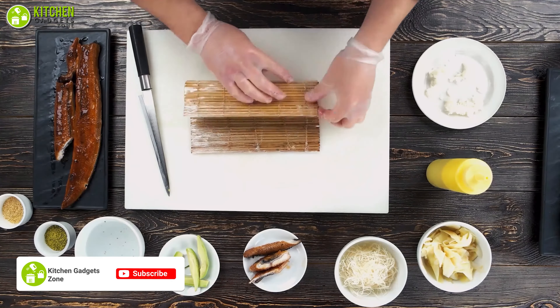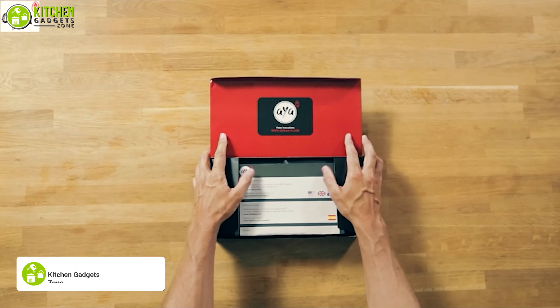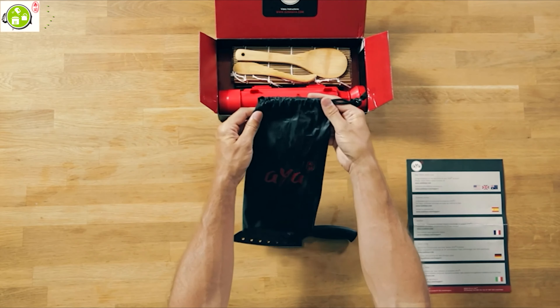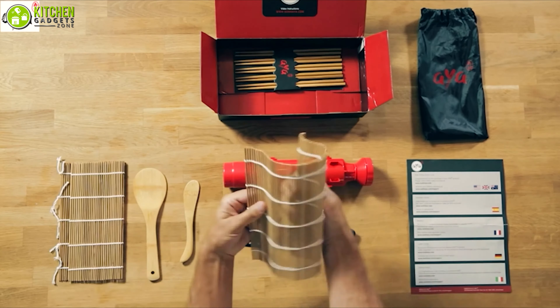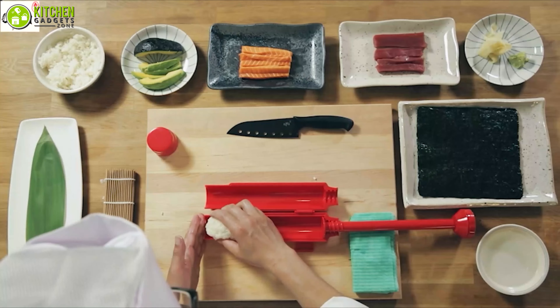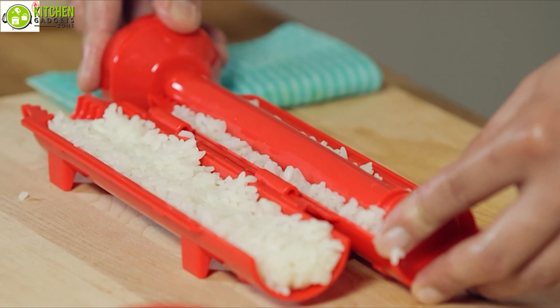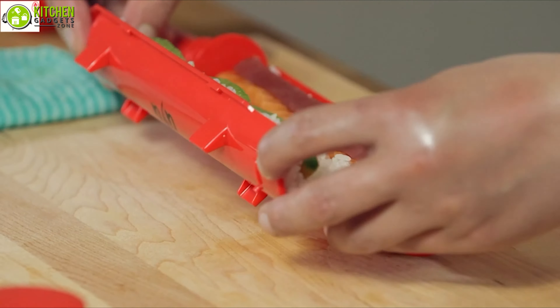Despite being a beginner, you can make sushi like a pro. Check out the professional-grade Aya Bazooka sushi making kit, which will add a professional touch of Japanese sushi making to your kitchen. With this kit, you will get a total of 11 pieces including a nigiri sushi maker, two bamboo mats, a paddle spreader, and five pairs of chopsticks — so you can make sushi without buying any separate tool.